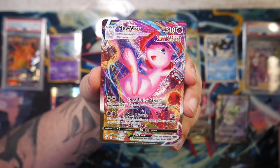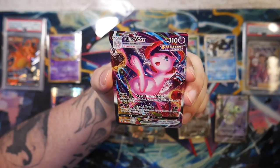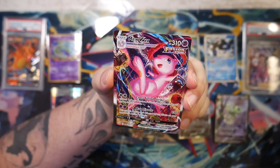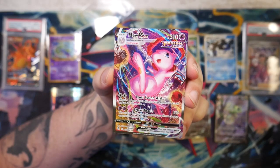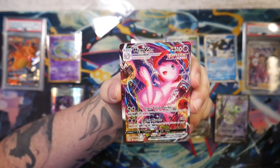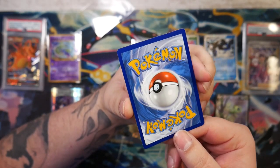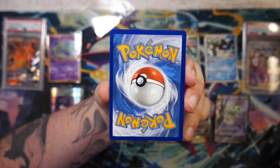It's the Mew VMAX Alternate Art! Seeing this in person — this actually looks pretty cool. It's another alternate art that is a bit off-centered, but this is still fine. I almost expected this to shine a bit more, but it's still pretty cool. The condition, other than the off-centering, is perfect.